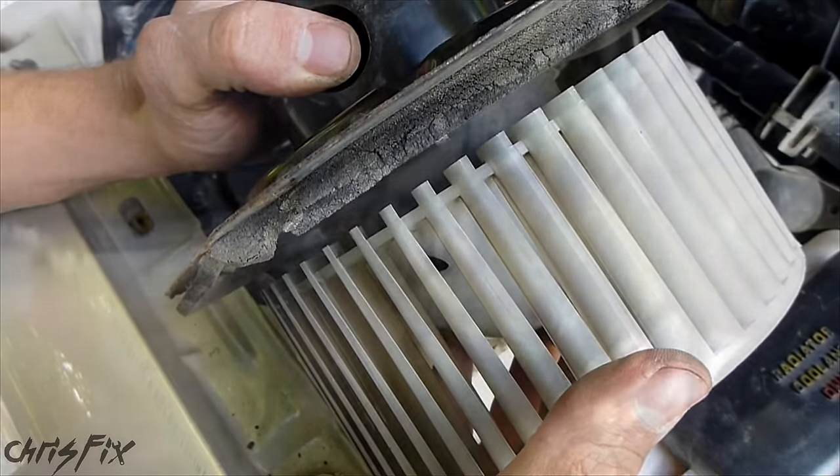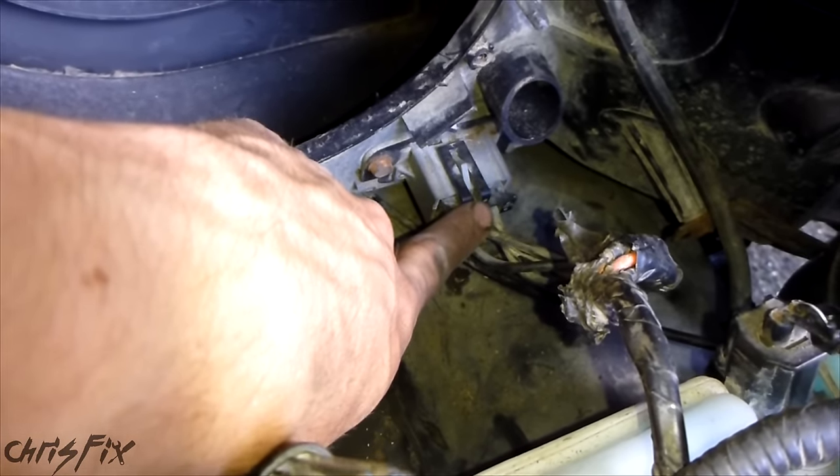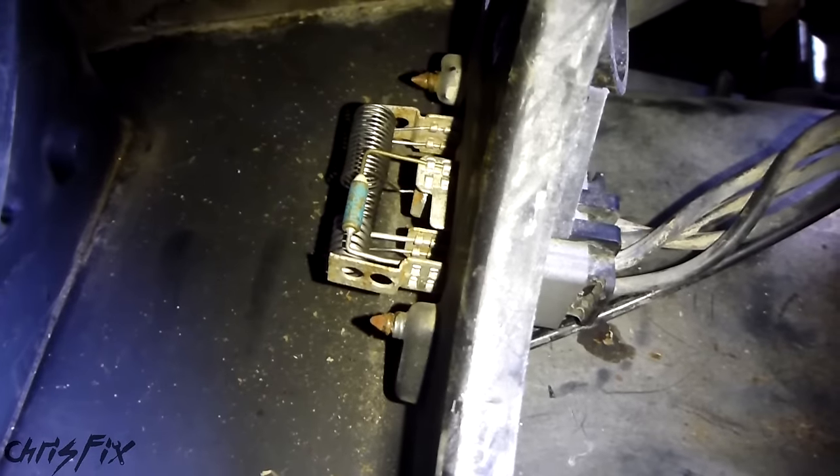Before I do that, I want to show you something. This is called a blower motor resistor and it allows your fan to work on different speeds. If your fan isn't blowing on low, then you probably need a new blower motor resistor. I'll put a link to a video on how to fix this at the end of this video.